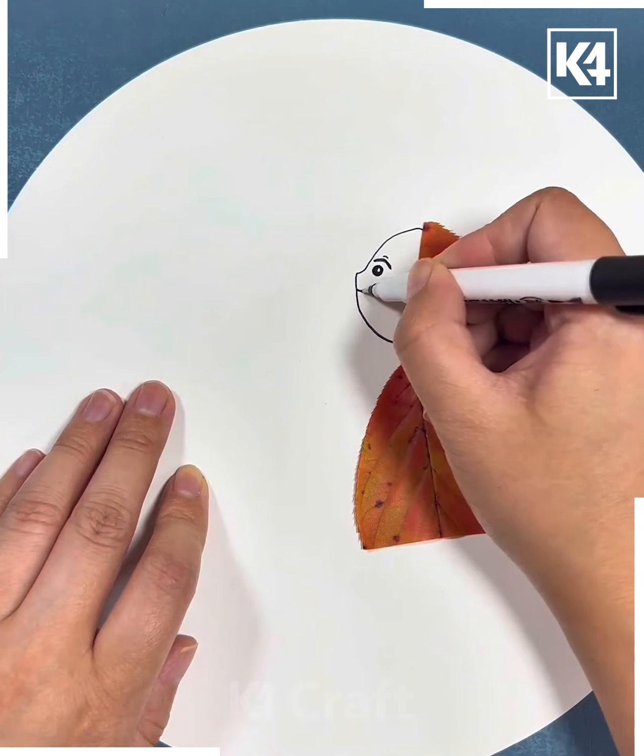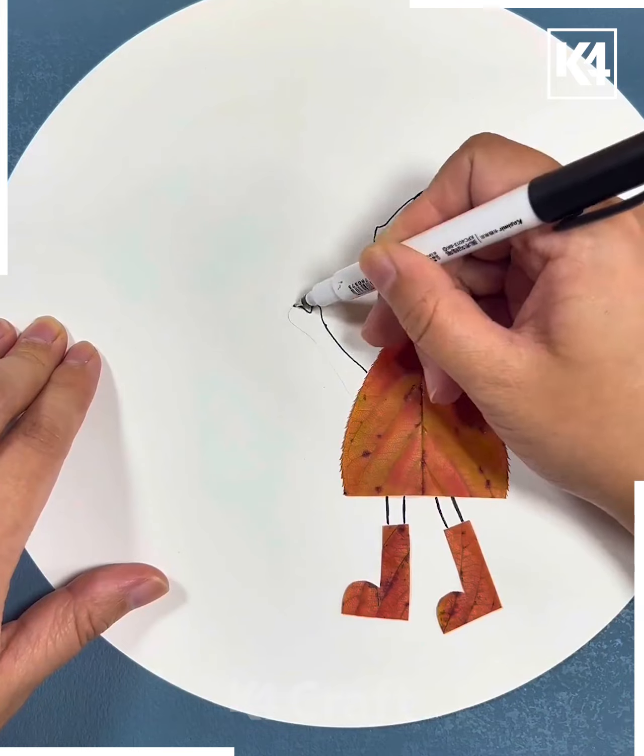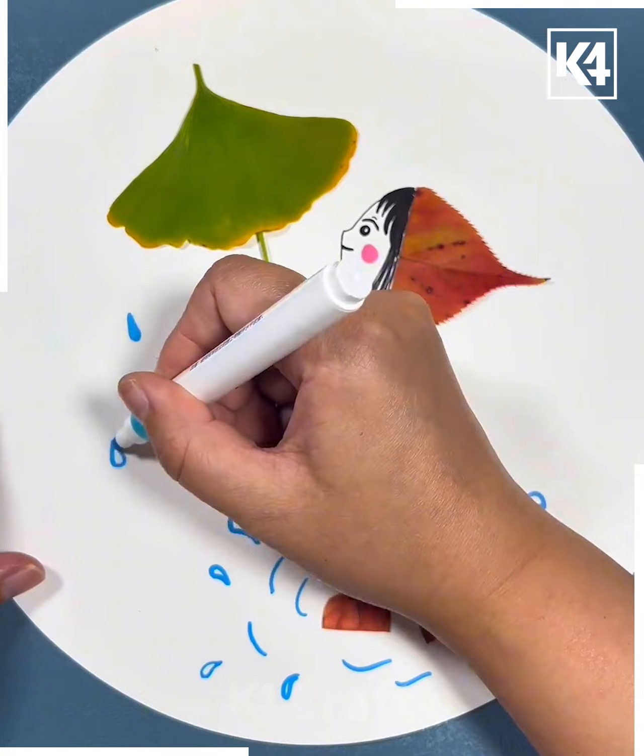Next, take a yellow leaf and paste it like this after cutting it. Now draw the face of the girl, its hair, and draw its legs — or you can also stick it using the leaf. Make its hand.